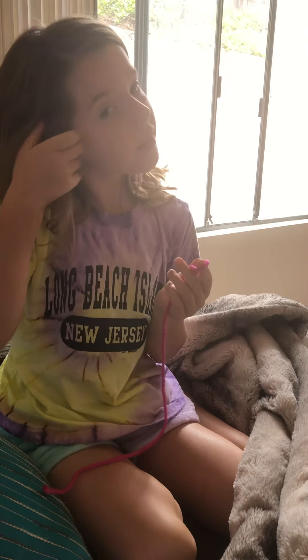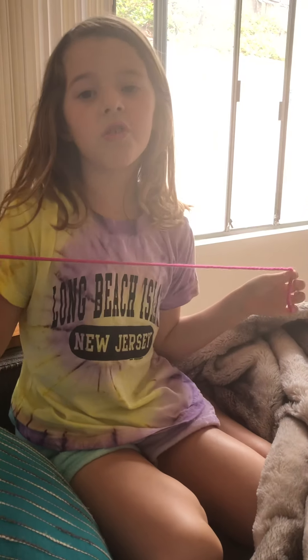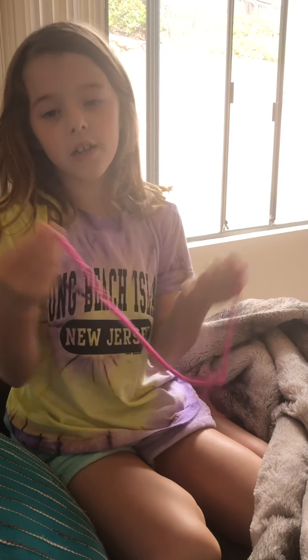Hi everybody, today I'm going to be showing you how to finger knit, well how to start.